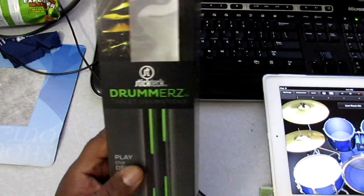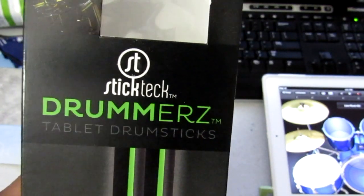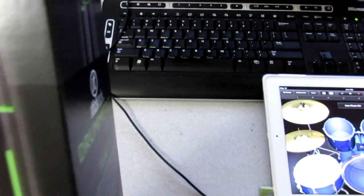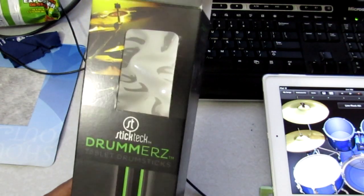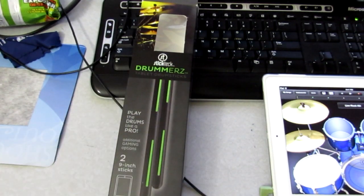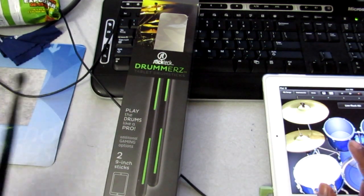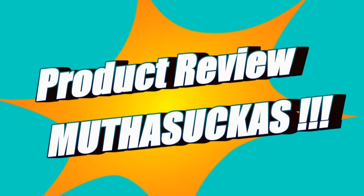So again man, these are pretty cool — check them out. This is Drummer's Tablet Drumsticks from Stick Tech. Very cool idea, man. It gives you a nice feel — if you're a drummer and you want to just have something to beat on sometimes, you want to beat on a can or a desk, just pull out your iPad, bust these out and get some practice in. Definitely check them out — I'll leave a link down below where to find these. That's it for the review, hope you enjoyed it. Thanks for watching, please share it, be back soon with more videos — I'm out, peace!